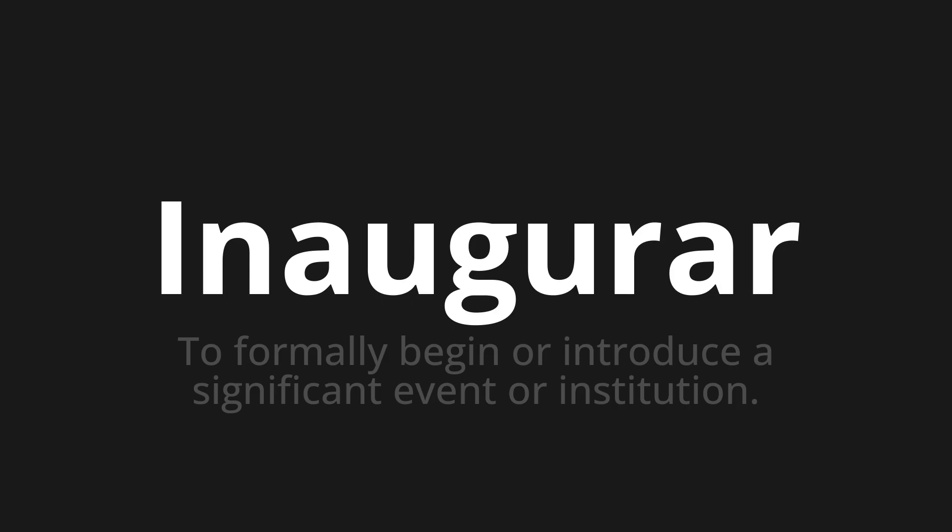Let's say it all together. Inaugurar. Inaugurar. Inaugurar. One more time. Inaugurar.